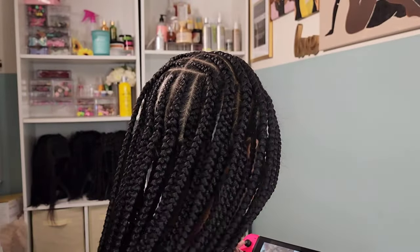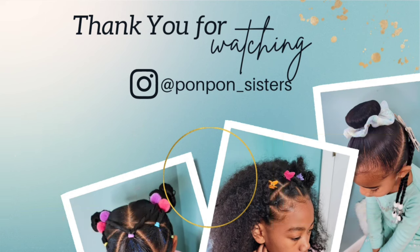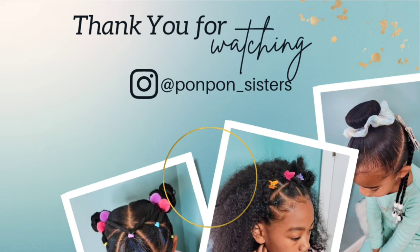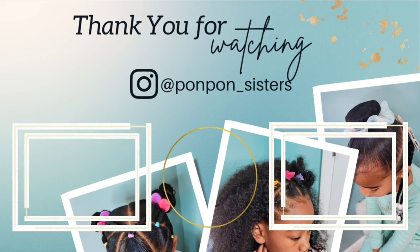Here she is all done! I dipped her ends in hot water off camera, and I also used a Suave max hold mousse — something cheap I had on hand — to help with flyaways, tied it down, and blow dried it to seal everything in. Her parts look really clean. This style lasted her a full month, which gave me a month of not having to worry about her hair. We took it out and restyled it into more braids, which you'll see in the next couple of weekends. Thank you so much for joining us — be blessed and be safe!